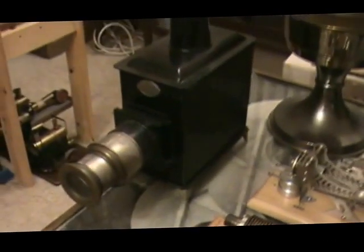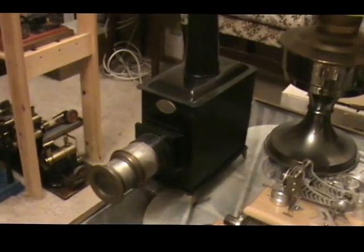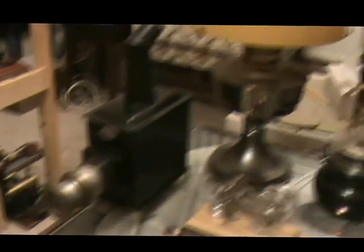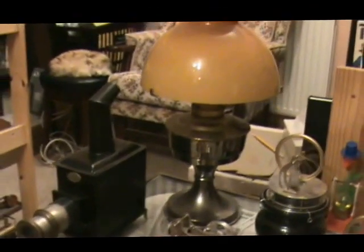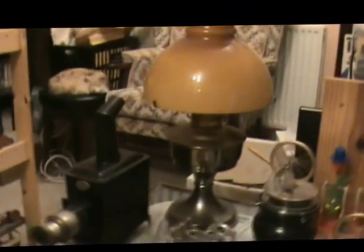And then these are not engines: there's a magic lantern there and an Aladdin lamp, which I still use occasionally when there's a power cut.